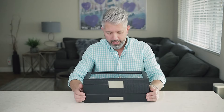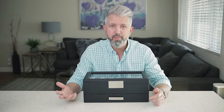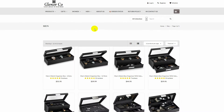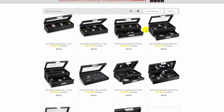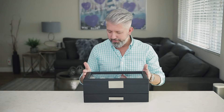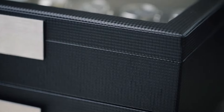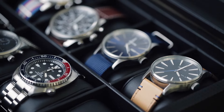It actually smells nice. I've gotten a lot of things manufactured overseas where you open them and they just smell like smoke — really bad. This actually smells really nice. I did some research on the company but can't find out too much, though they do have a website. I can't tell where it's manufactured, but the fit and finish seems very nice — everything fits and I don't see any fraying or threads hanging off anywhere. On first blush it looks really nice.